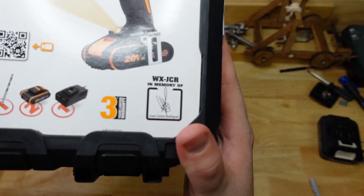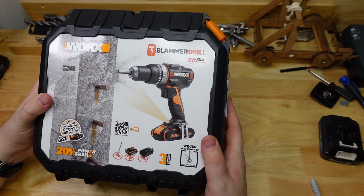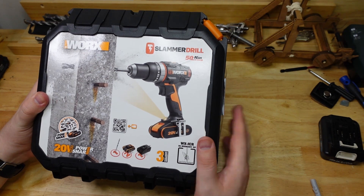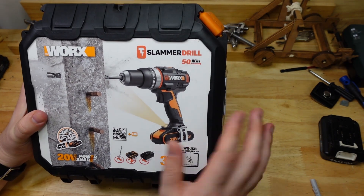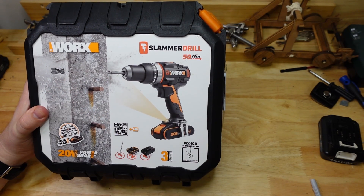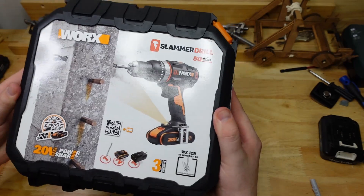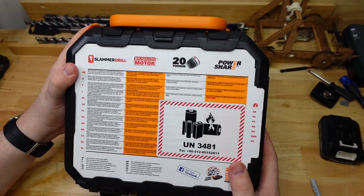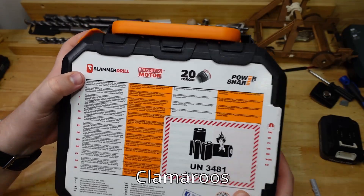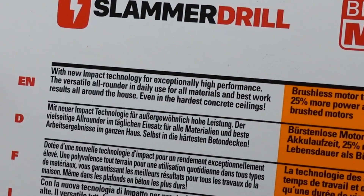This one is in memory of Juan Carlos Rodriguez, so I'll have to find out what that's all about. They are basically going for a drill, a hammer drill, which can get through concrete better. That's the idea with this one. This drill came in this nice little lunchbox here. Cost me about 300 clams — Australian of course. And they claim new impact technology for exceptionally high performance.